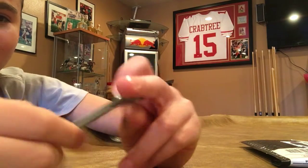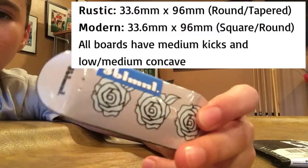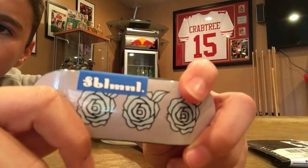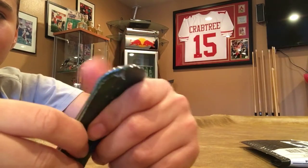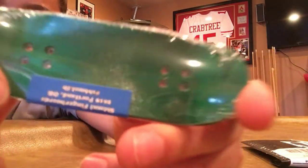Oh my god guys, this is nice! It's the rustic shape — it's like 33 by 96 I believe. This is their new name, Subliminal, and I got the rose graphic. It looks really nice, wow, oh my god. Let me just look at that top ply.